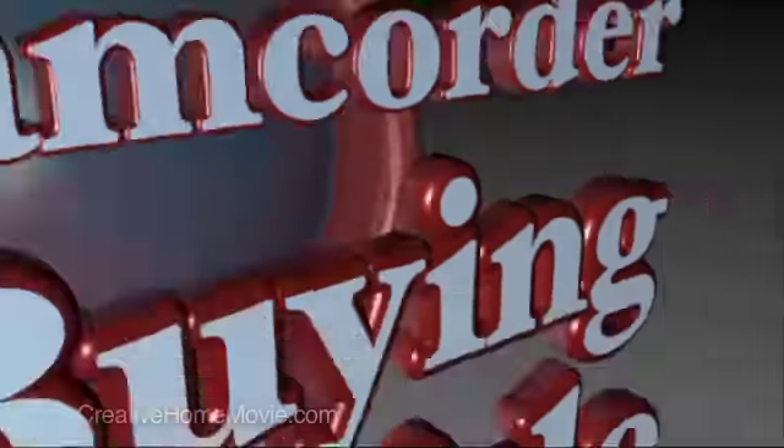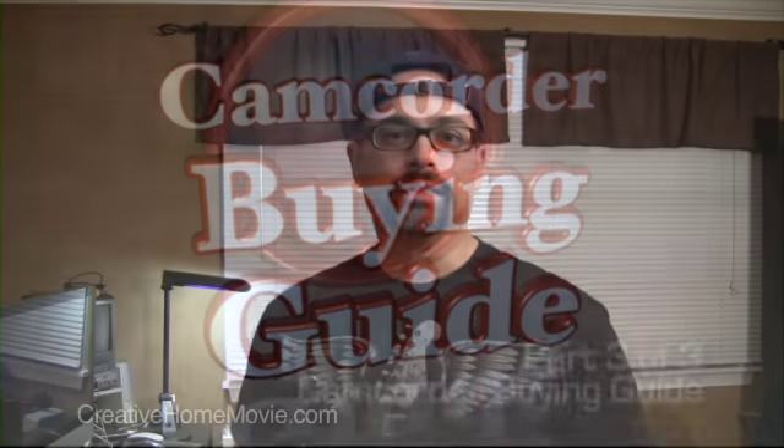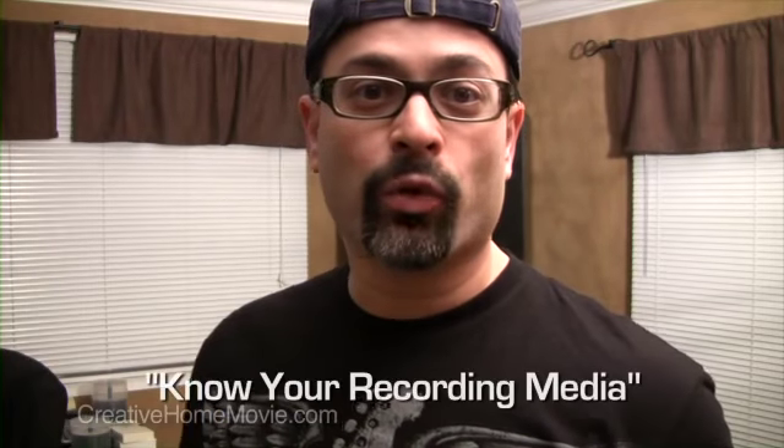Welcome back to CreativeHomeMovie.com. This is part three in our three-part series on the camcorder buying guide. In the first section we learned about the different types of camcorders. In the second section we learned about the different types of formats. Today in part three, we're going to learn about the different kinds of recording media.